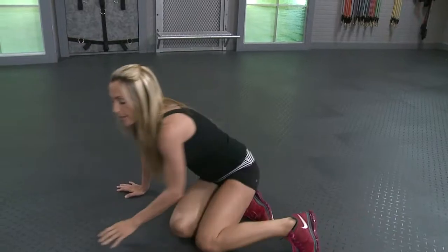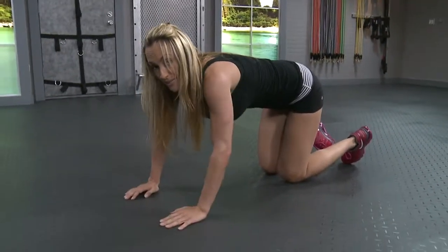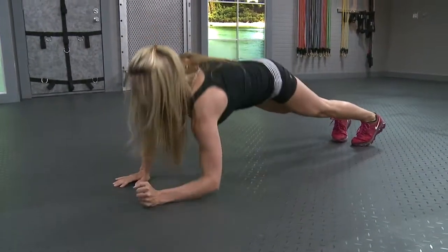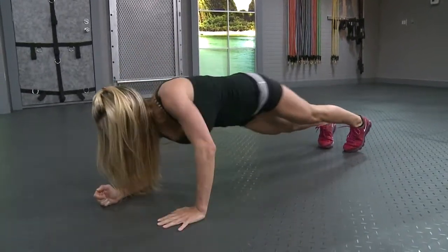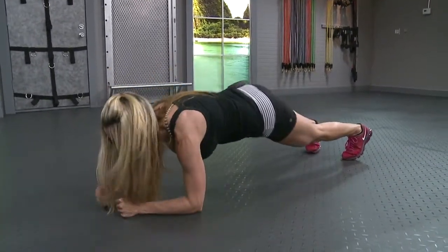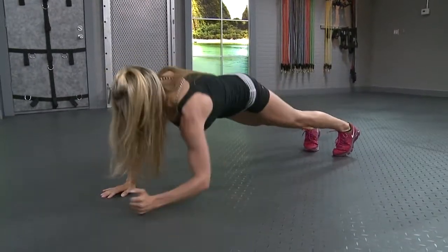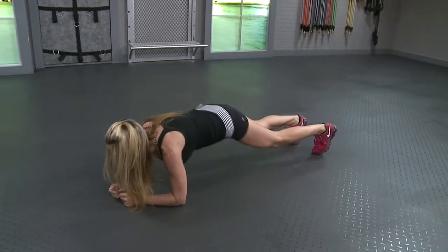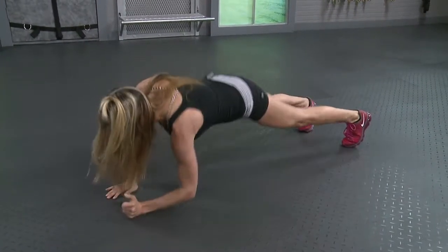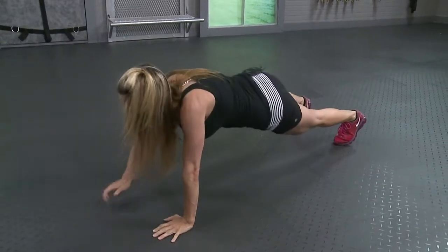Roll it over for your last set of plank push-ups. Remember to keep those abs in tight. Butt's in line with your back. Start on your forearms right here. Drop your hips and push it up. Fifteen. That's three, four, six, seven, eight. Check yourself, lower your hips if your butt's creeping up. That's ten, five more, three, four, and five. Last set of plank jacks.